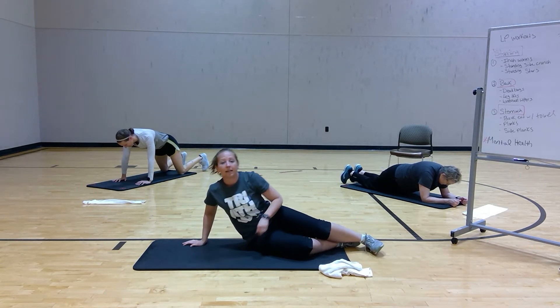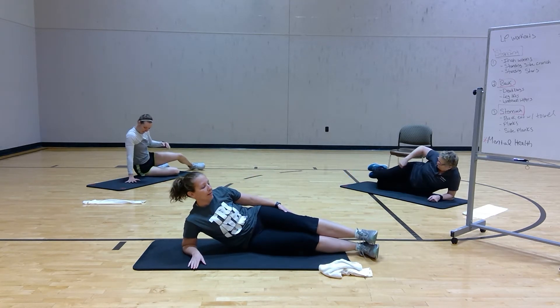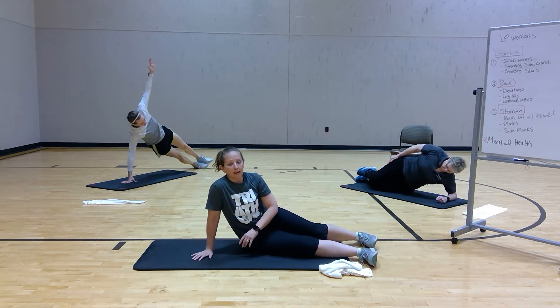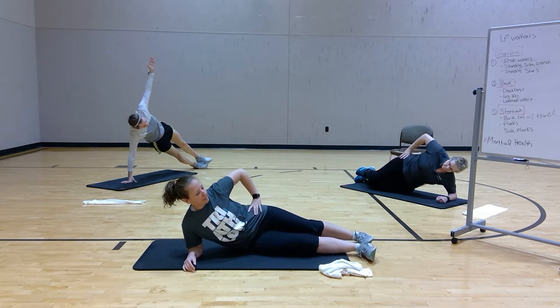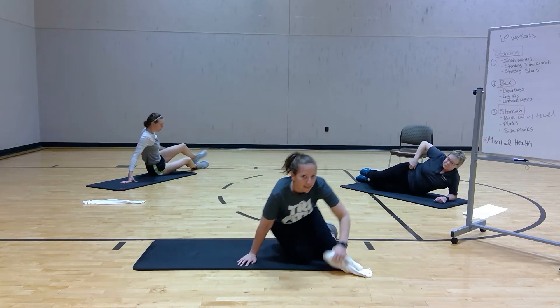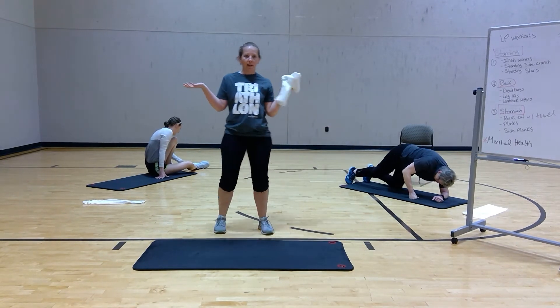Then we're going to do a side plank. You're going to transition to one side. You can stack your feet or go one foot in front of the other. You can be on your elbow or up tall on your hand — whatever you want to do. You're going to lift your hips and hold. One side for 30 seconds, then the next side for 30 seconds. Piece of cake.